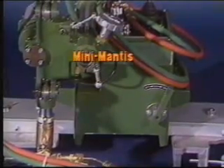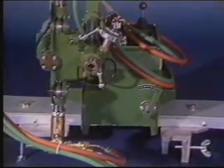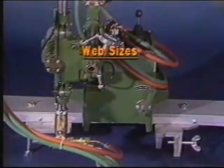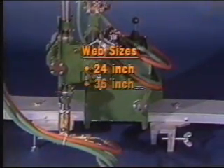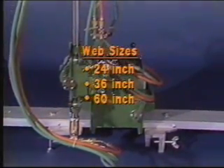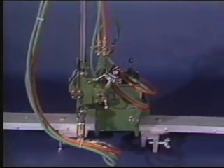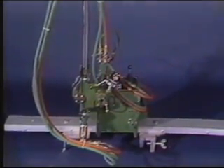The largest, most heavy-duty of the three is the Mini Mantis, ideal for production cutting environments. It's available in three web width sizes, capable of cutting 24, 36, and 60-inch webs respectively. The 60-inch rail is most useful for cutting the types of beams used in bridge construction. The basic machine with a 24-inch rail weighs 57 pounds.